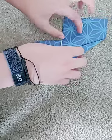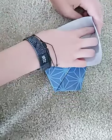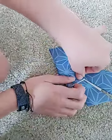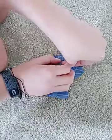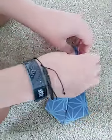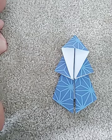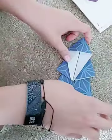What you are going to want to do is open this up and pinch it down. When you pinch it down, you want this here to go here. Then you are going to open this and squash it down.